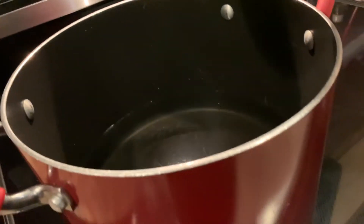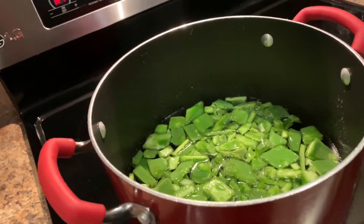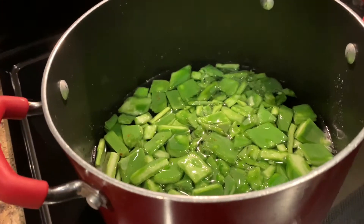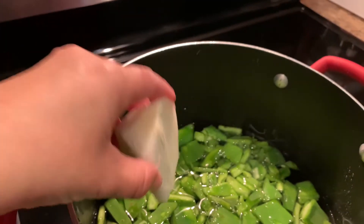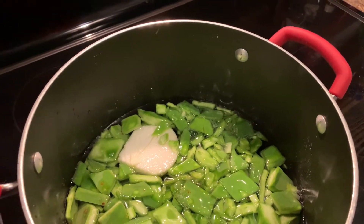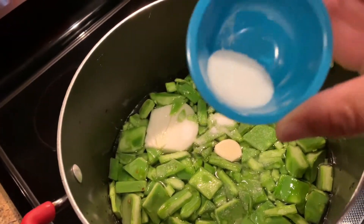First thing we're gonna do is we're gonna boil the cactus, or the nopales. I have four cups that are cleaned and cut. I filled up the stock pot about halfway. We do this so we can remove the slobberiness from the nopales. I'm also going to add half an onion, one garlic clove, and a tablespoon of salt. We're going to boil them for about 30 minutes.